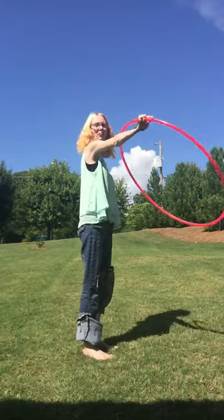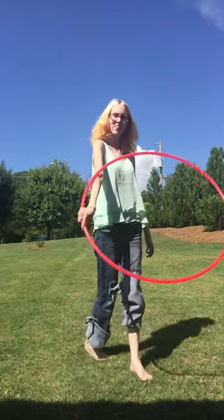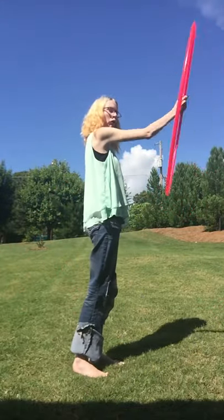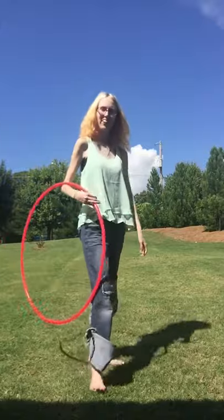And you see, when I grabbed it, it was like this. You grab it, then it goes into fold, and then you can go into isolations.